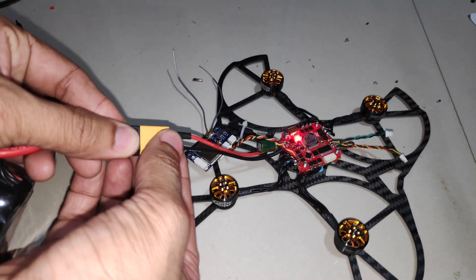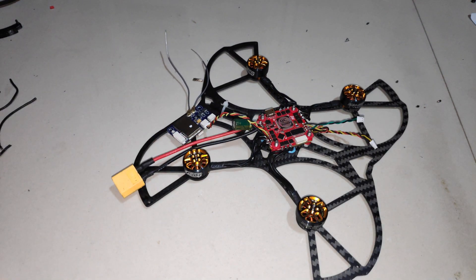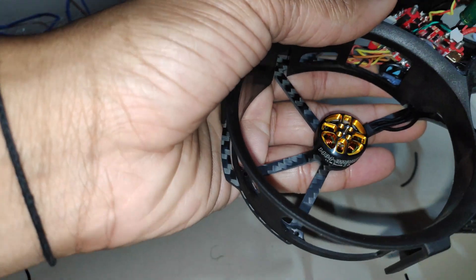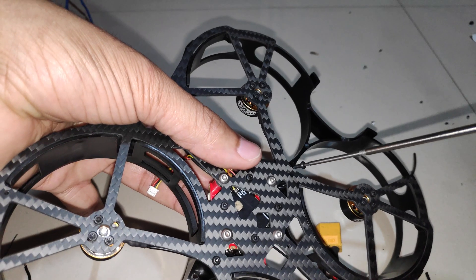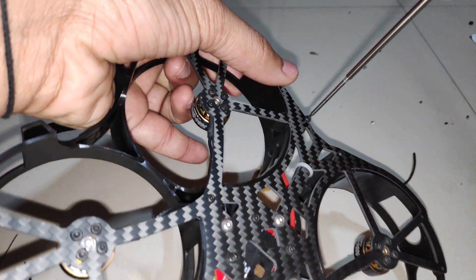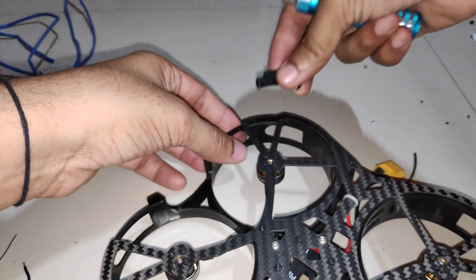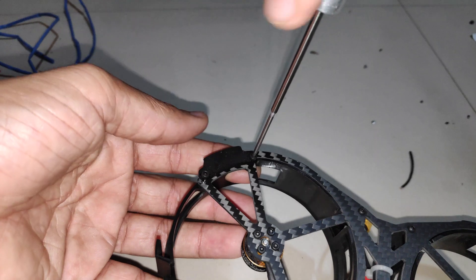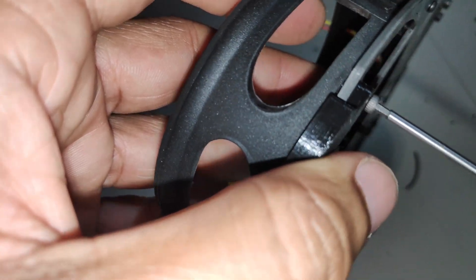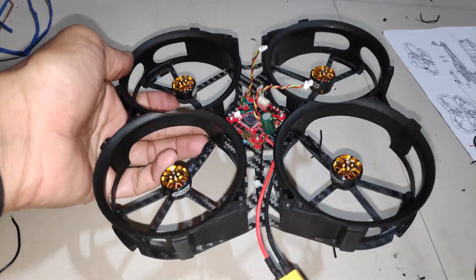Let's power up the flight controller once more. Everything is working well. Now I can install the ducts and then the top plate. The ducts simply mount onto the bottom plate — all I have to do is install the M2 screws and then the TPU bracket which holds the bottom plate and the duct together. Here's how the frame looks once the ducts are installed.